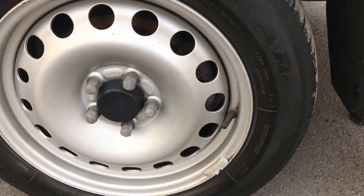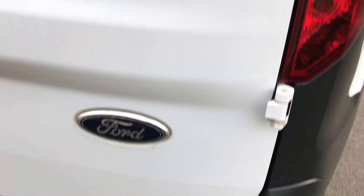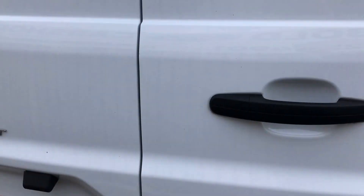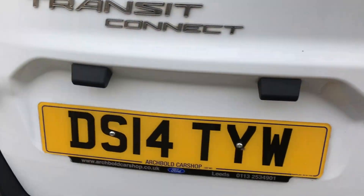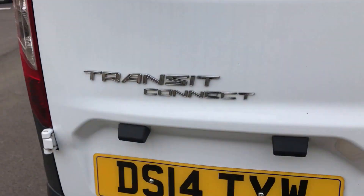Steel wheel again, so no alloys to worry about. Come around onto the rear bumper — obviously this is all plastic at the bottom. Then onto the rear doors themselves. I'm going to scan the doors for you just to show you they've not sustained any bad damage in any way — which they haven't. All looking absolutely spot on, got no issues there.